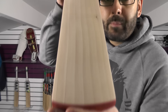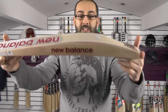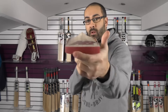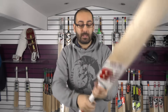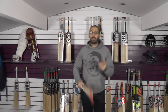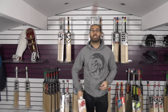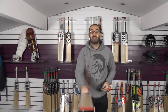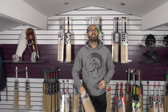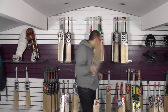Moving on to bat number 3 on the website — this one's got a slight little blemish just there. Same shape, same handle thickness. Nice thickness on the handle, nice pickup. They're medium weights but they pick up well, with a good thick handle. The pressing is very consistent and the performance is very good. As you can see, they're pinged very well. So that's bat number 3.